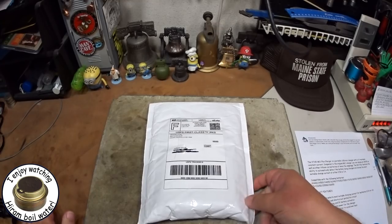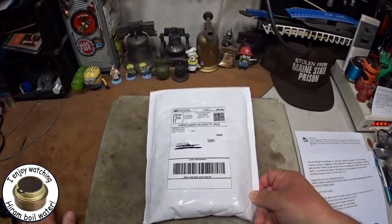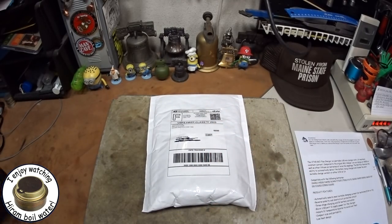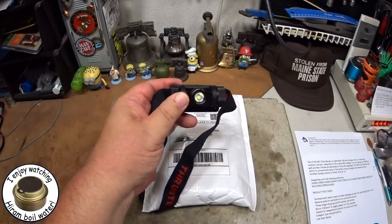Hi, Hiram here. I'm going to have another mail time. This is something that I got on eBay. A couple of days ago you might remember that I did mail time for the ThruNite TH20.